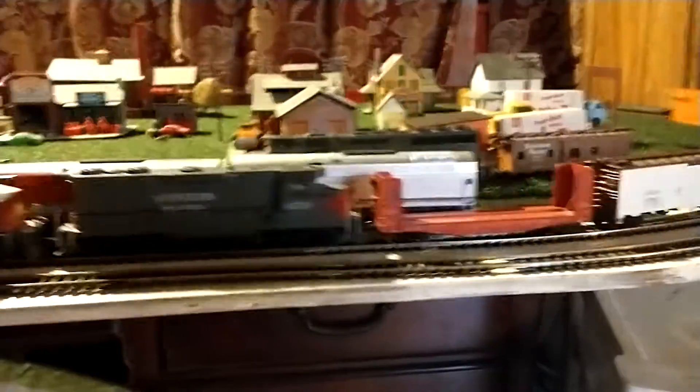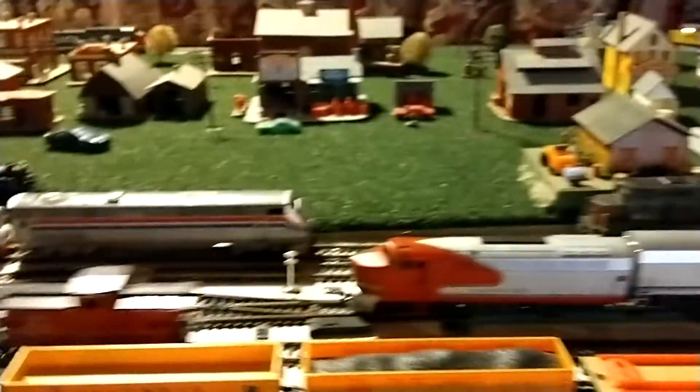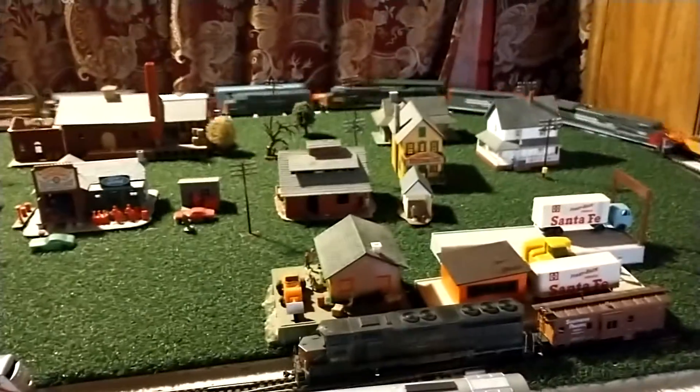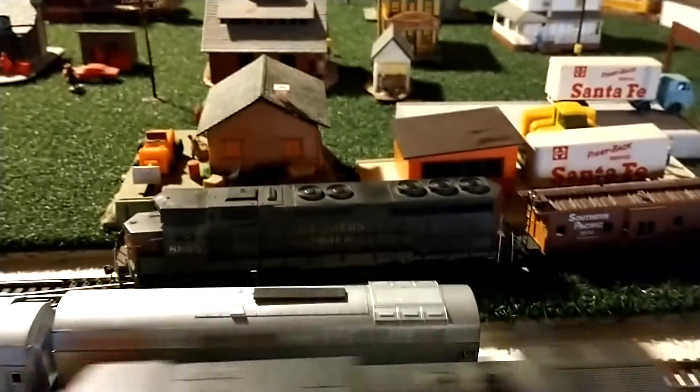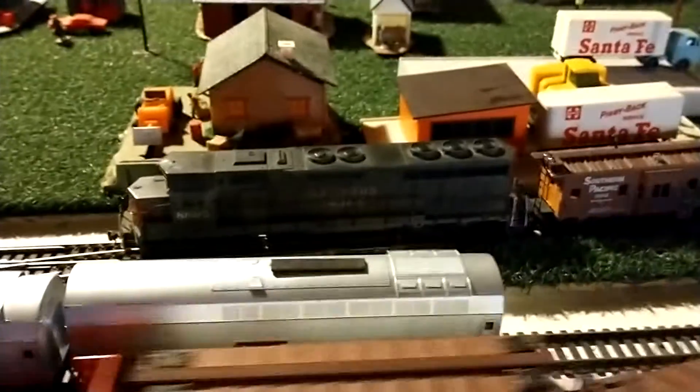What's going on guys, I'm gonna make a video today — haven't made a video in a while. I'm here with my son. We haven't really done much to the layout but we're still having fun with it. Sadly our SD45 — one of the wheels, one of the gearing broke on it.